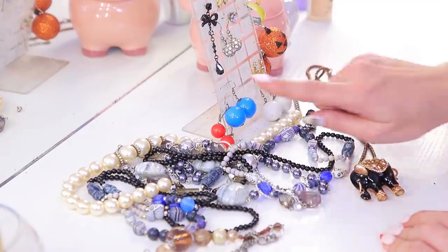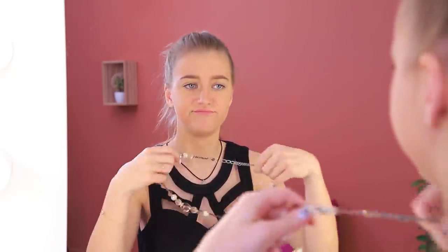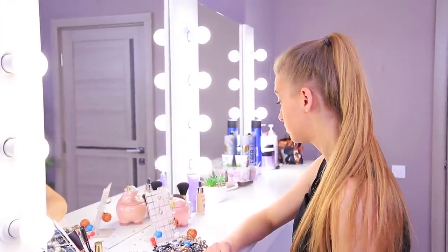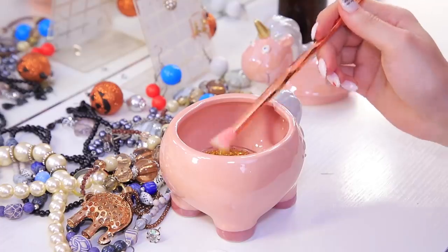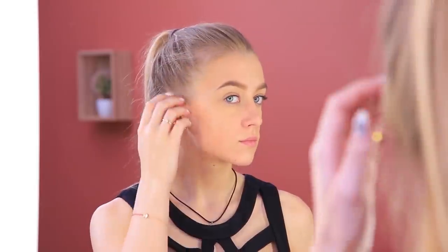I just can't pick out a matching accessory! None of these earrings look good, and the necklaces don't match either! But I think I know a way out — let's add shine! Use a brush to coat the earlobe and the top of the ear with oil, then attach glitter! I love it! No one will have an accessory like this for sure!